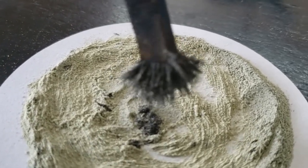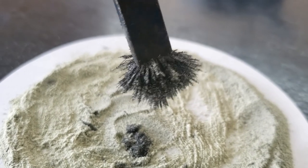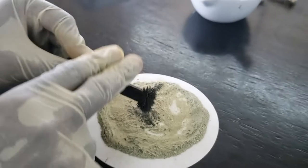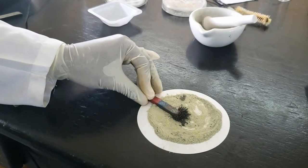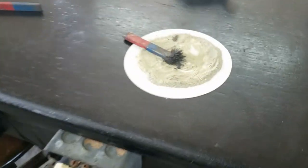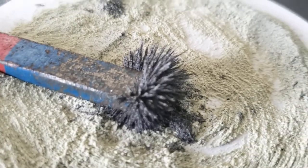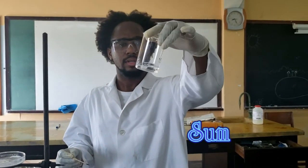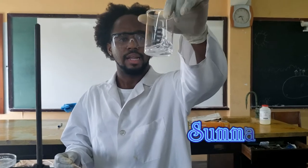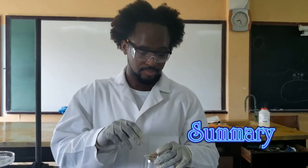All the iron filings are separated out, and that's pretty much it — that's our final experiment. So again, just to review: we had the vinegar with the baking soda — that had some effervescence, it dissolved, and then it extinguished the burning splint.